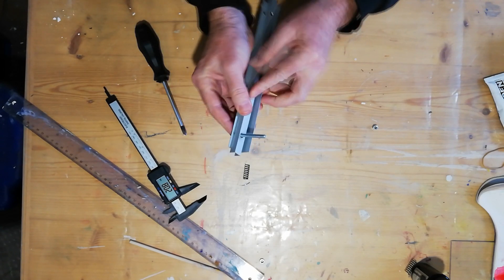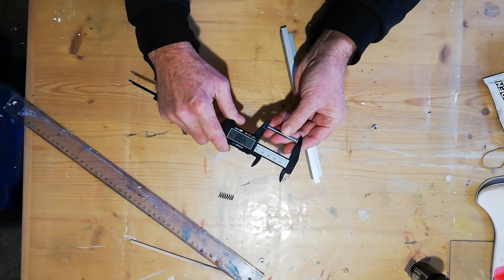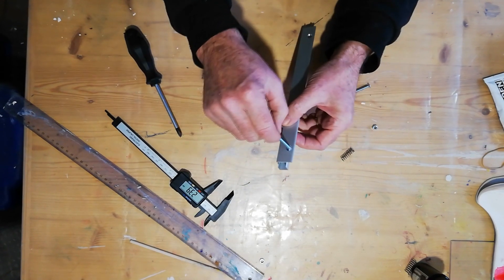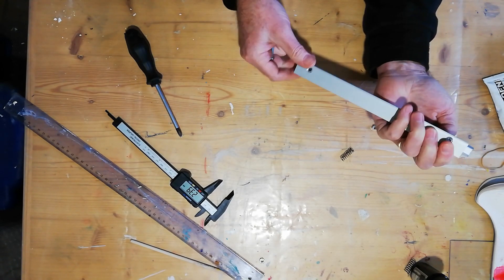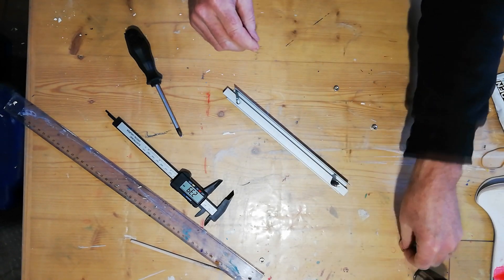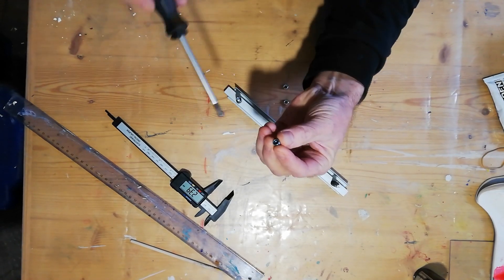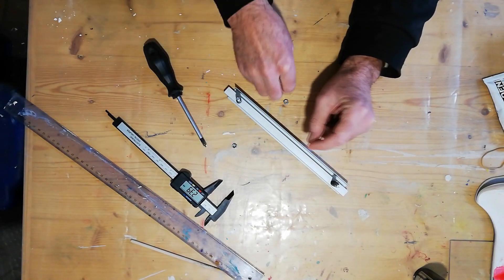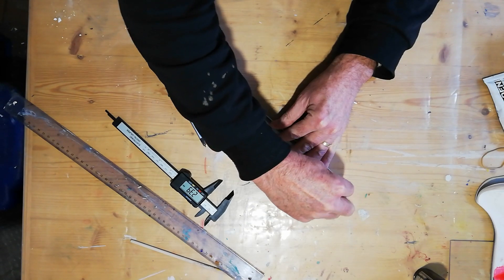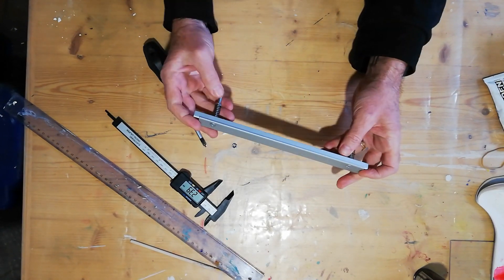Basically, all we do is put in countersunk screws — 50mm long. The spring is 24mm. Screw through there, spring, and what I recommend here is a lock nut — it has a tiny piece of plastic in the head so when you screw it down, it stays in position and won't unscrew. For demonstration purposes I'll just use the normal ones here. Screw it down to the tension you feel that you need, and basically we have our spring-loaded clamp.